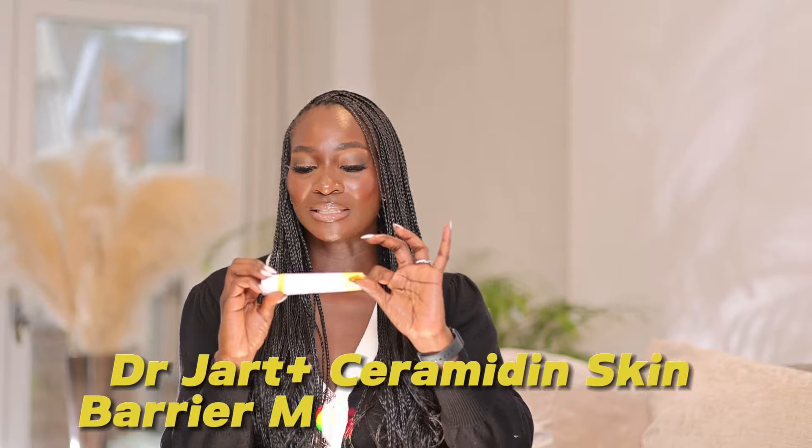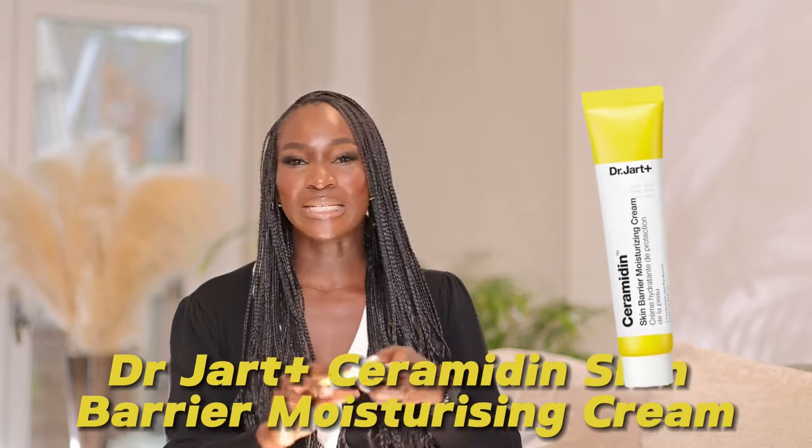Hi guys, welcome back to my channel. My name is Oluchi, a makeup artist and esthetician based in London. In this video, I'm going to review the Dr. Jart+ Ceramidin Skin Barrier Moisturizing Cream. I got this as PR and I was excited to try it out because I've heard nice things about Dr. Jart+ products, and I'm so thankful to have received this.